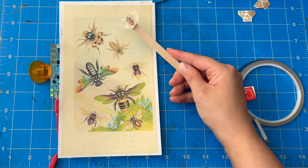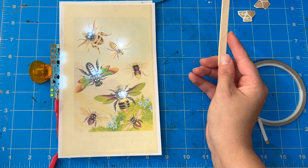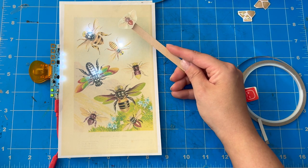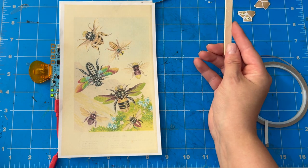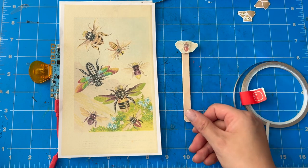Now it's time to test and it looks like it's working great. I'm imagining that this is a story about bees communicating with each other — as this little bee gets near, they all start talking to each other. And that's what's so fun about mashing up paper circuits with storytelling and coding via the Chibi Chip. It opens up all kinds of possibilities for telling stories in a really interactive and playful way.